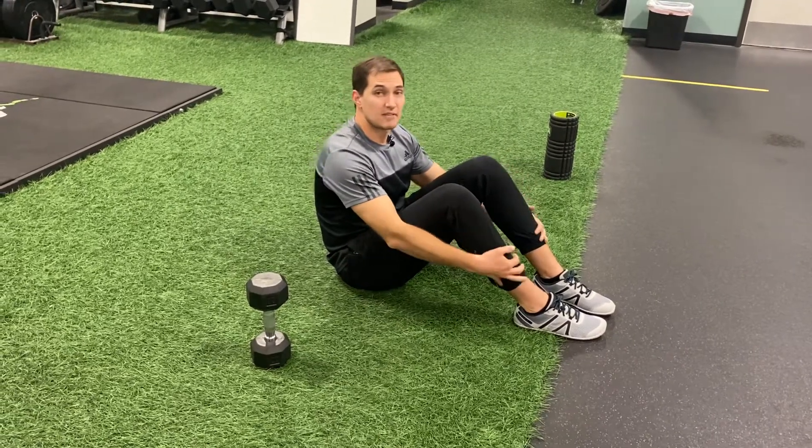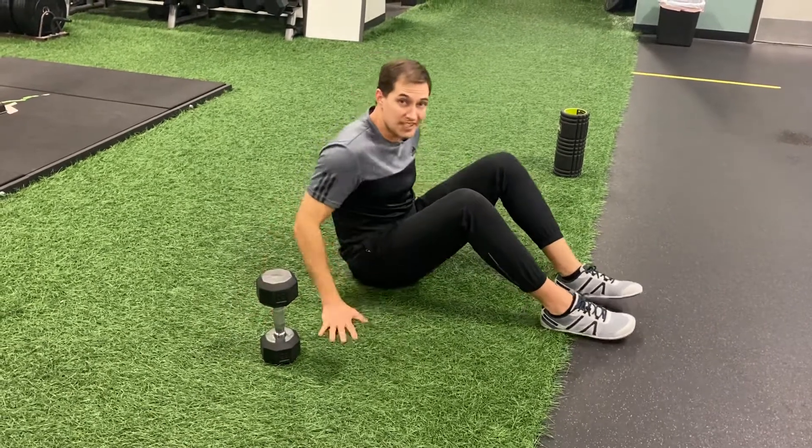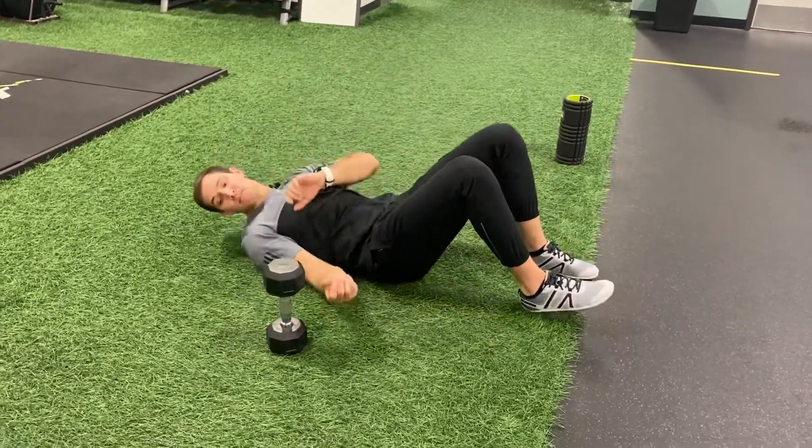Dead bug with the pullover. For this movement you're going to need a dumbbell, kettlebell, or even a plate — whatever you may have at home or the gym.